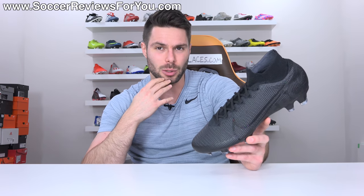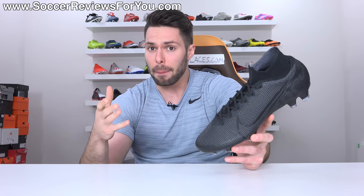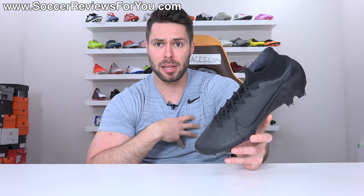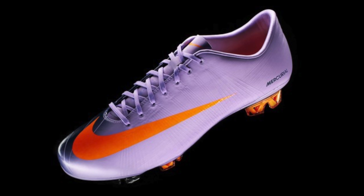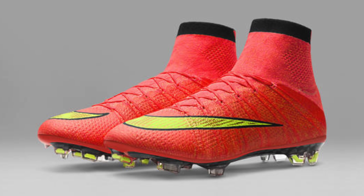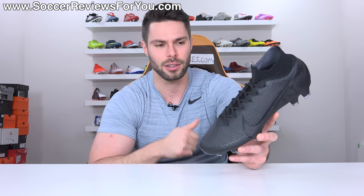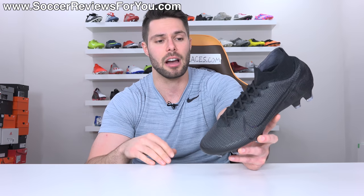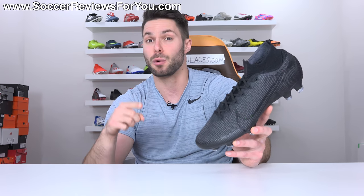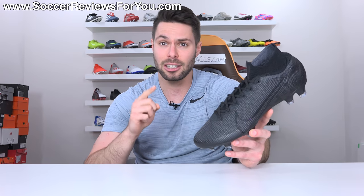Looking back on the history of the Superfly series, while it's been very important for the industry in regards to introducing new technologies and concepts, it's been a very up and down journey. In my opinion, a lot of the Superflies have been some of the worst Mercurials Nike has ever produced. The Superfly 1, 2, and 3 were borderline unwearable. The Superfly 4 changed everything and is definitely one of the most important football boots of the modern era — a lot of people's all-time favorites, and rightfully so. The 5 and 6 were maybe not the most interesting Superflies. Well, I'm here to tell you that the Superfly 7, if you were a fan of the Superfly 4, is the closest thing to that — but not only is it close to the Superfly 4, it's actually better.